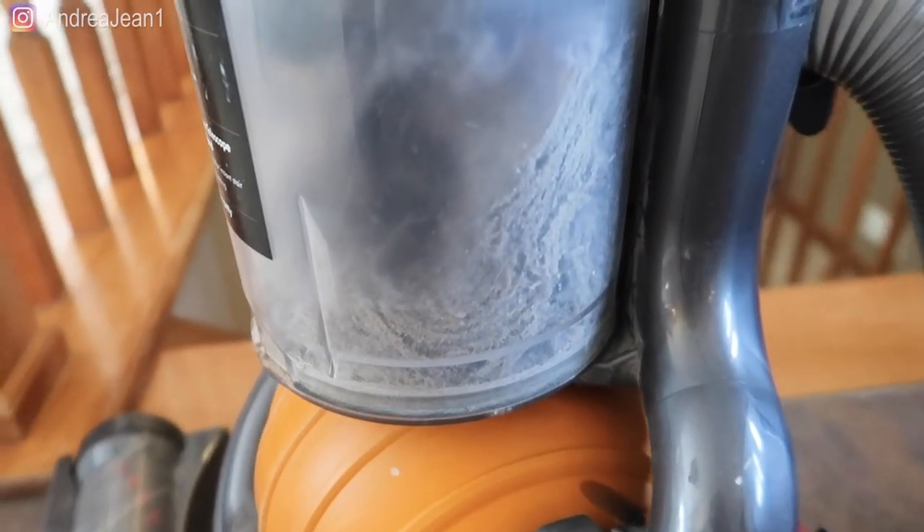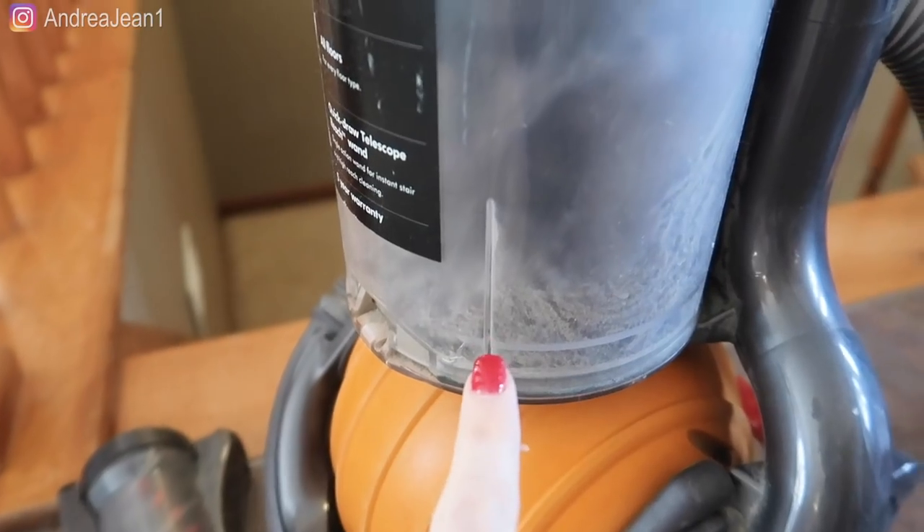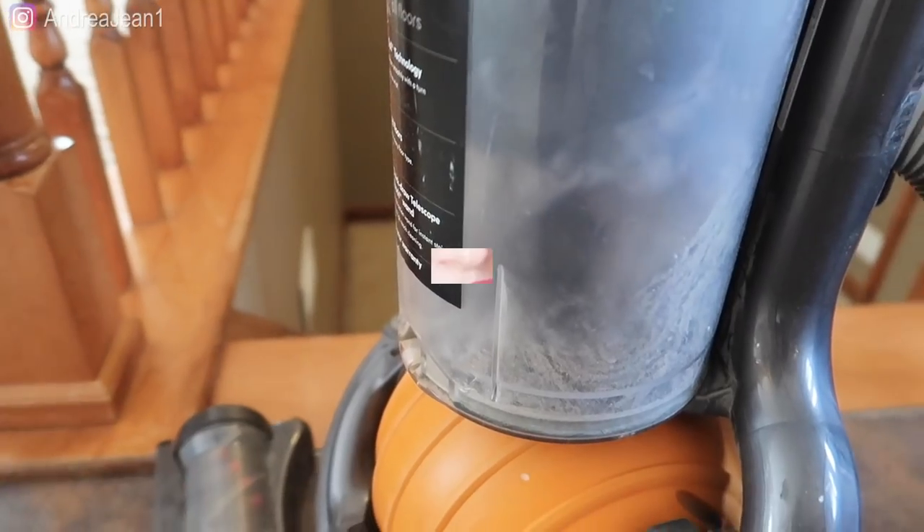Look at all that dirt — now that's not just from my stairs, but that's a big majority of it. Satisfying yet so disgusting. I'm going to go ahead and put that vacuum away. I just want to say thank you so much for joining me. Be sure to check out the description box below for your free deep cleaning checklist so you don't even have to think about what needs to get done around your house. I hope you'll join me for more cleaning and organizing for busy women. Make sure you hit that subscribe button and give the video a thumbs up. We'll check you later — bye!